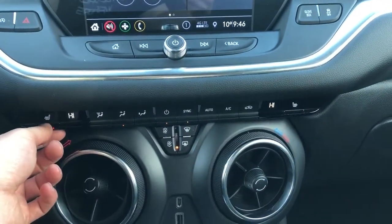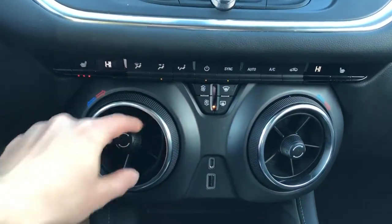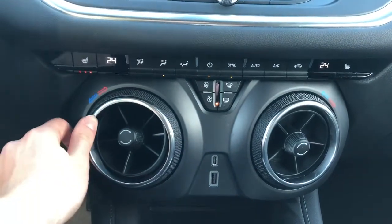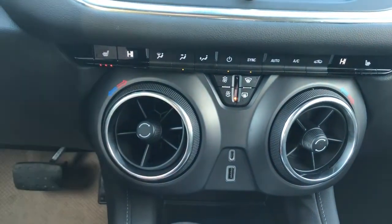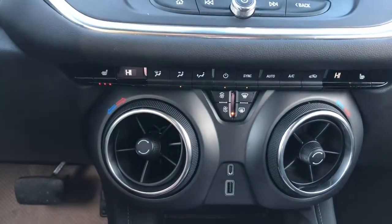We also have heated seats for driver and passenger and it's dual zone climate. And then again our vents down here — these ones are a little bit different in the way that they act as a dial to adjust the temperature in the vehicle. You can see as we turn this, you have your nice little red and blue arrows here to adjust, and it adjusts very fast so you can get from hot to cold in a matter of seconds.